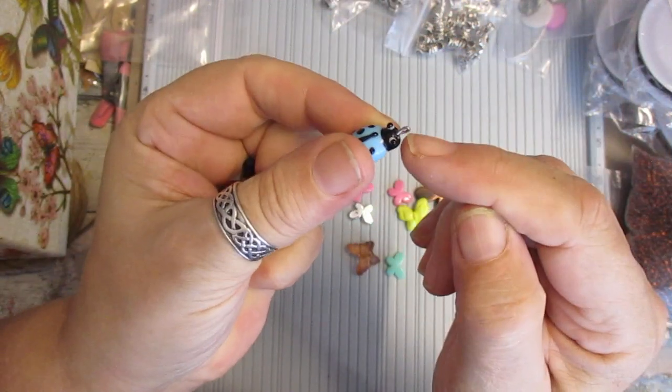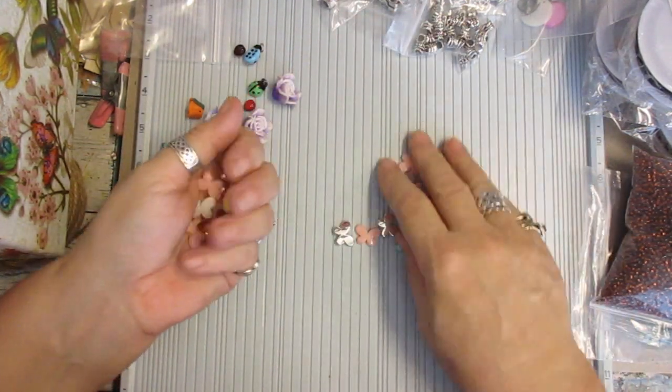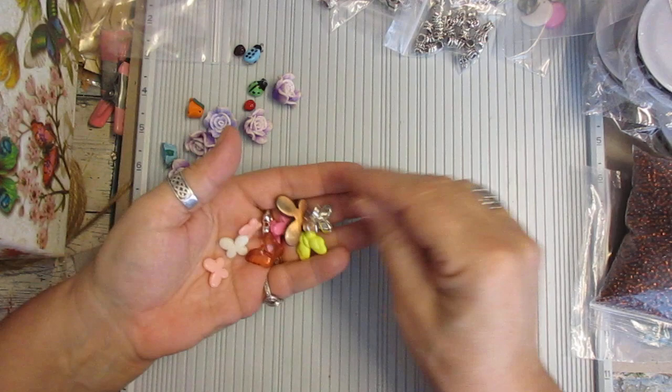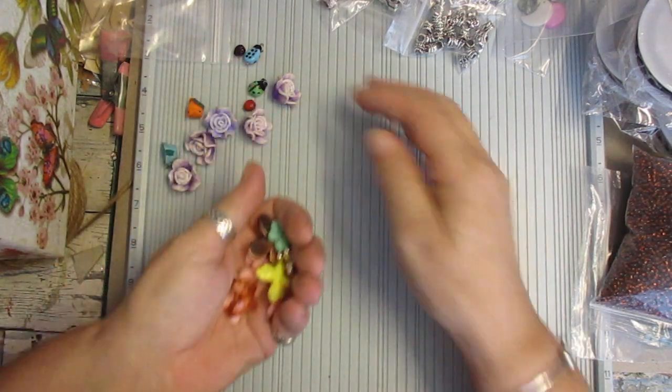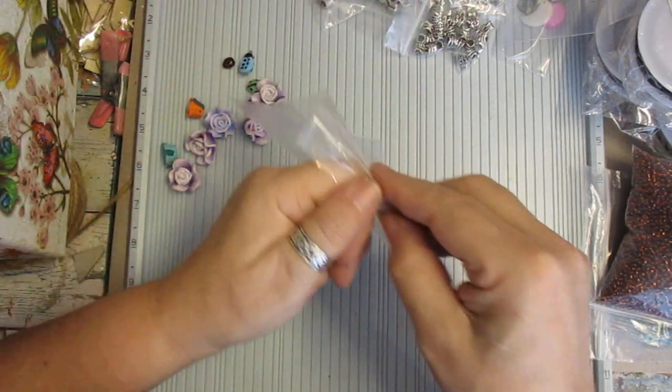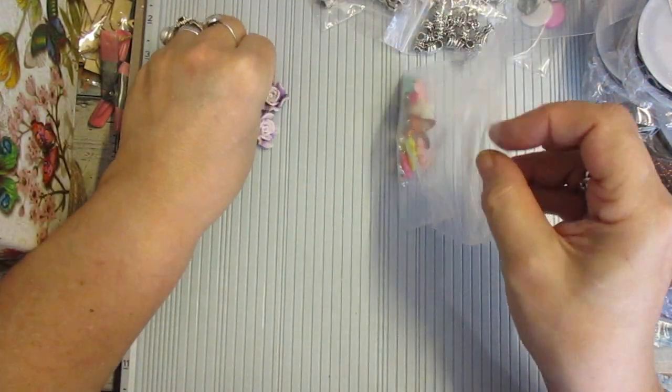And that one has got a ring in it already. And then a selection of these — butterfly, some are metal and some are acrylic. So as one set, you're going to get all of that for the set price. It's been put on the shop.